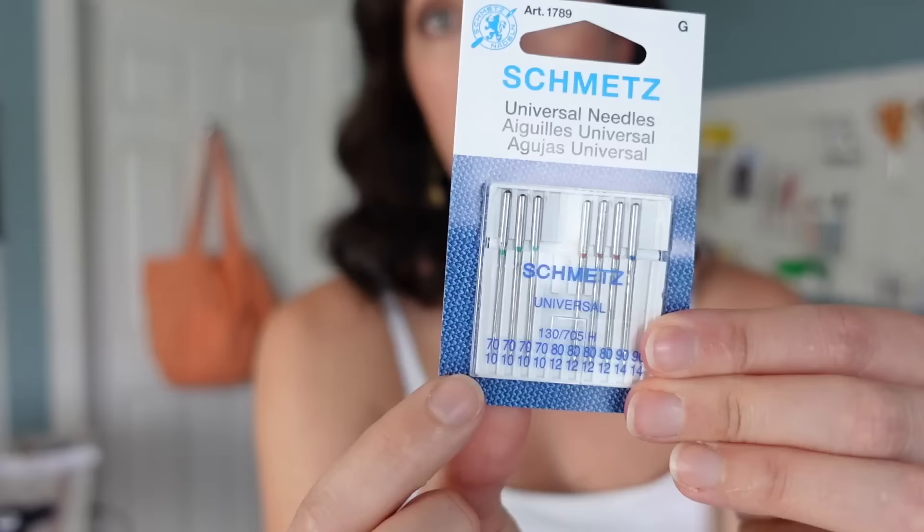I'm going to be using a universal sewing machine needle in size 70/10, Schmetz brand. I was originally thinking I would use a Microtex needle, but all I have is a size 80/12, and I think that's going to be just a little too big for this project because this fabric is pretty lightweight. Microtex needles are nice because they have a really fine, sharp point — great for lightweight, shiny, or slinky fabrics like rayon. But we're going to start with the universal needle and see how it goes.